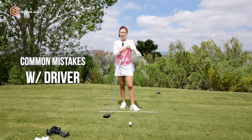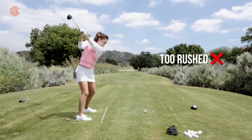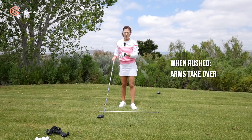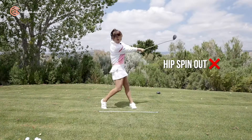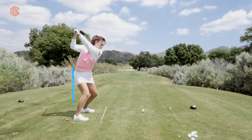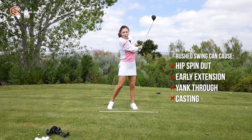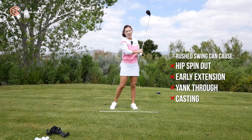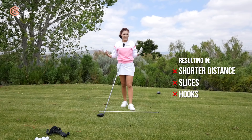The most common fault I see off the tee is rushing over the shot. When you're rushing, the arms tend to take over, making your body move the incorrect way — whether your hips are spinning out or thrusting forward — and the arms compensate by either yanking through or casting. All of these movements are usually connected together, resulting in shorter distance and slice and hook misses.